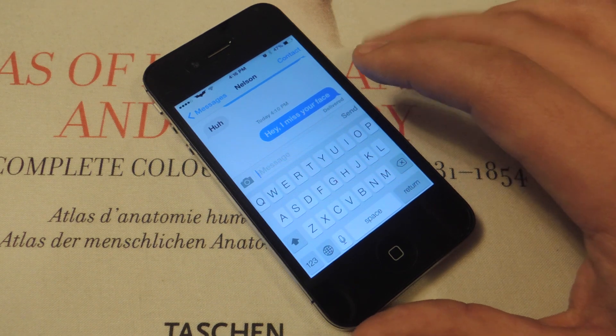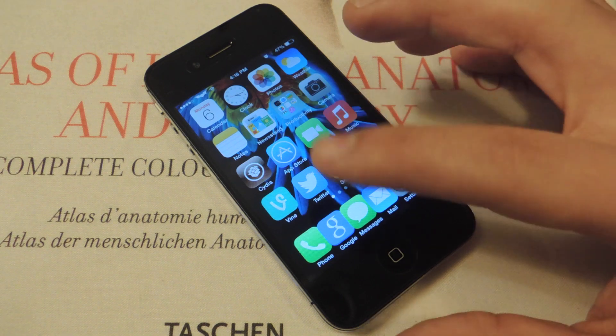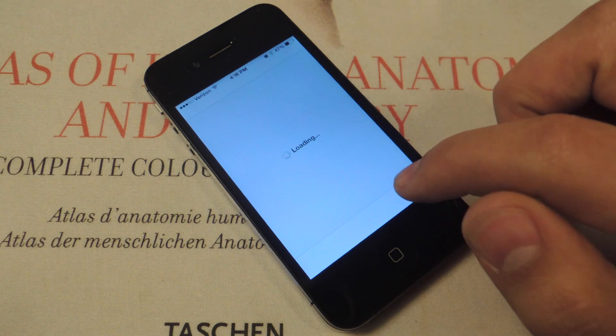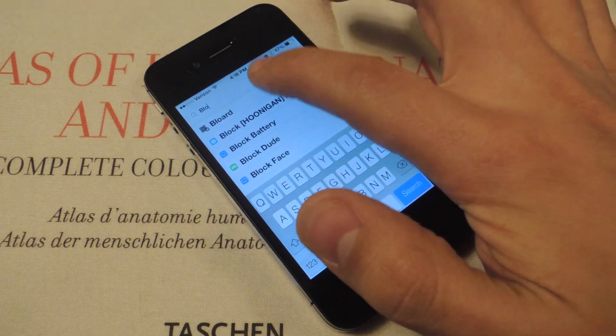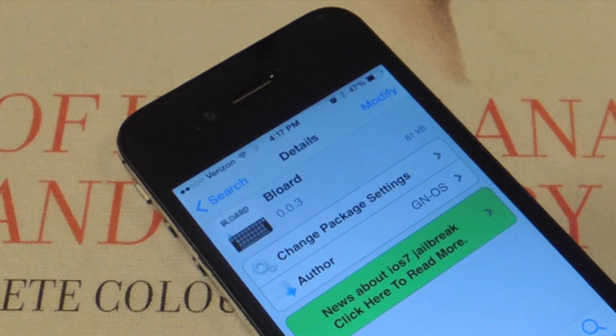Alright, first thing we're going to do — you have a jailbroken iOS device — you're going to open Cydia, hit the search tab which we're already in, and just type in BLOARD, B-L-O-A-R-D. Go ahead and install this, it shouldn't take too long.